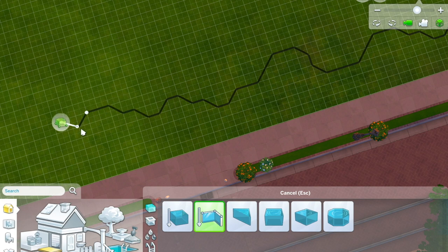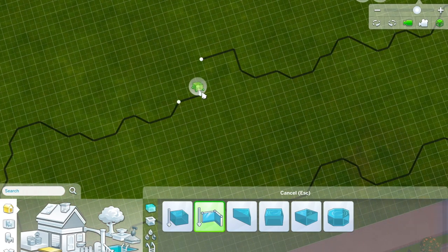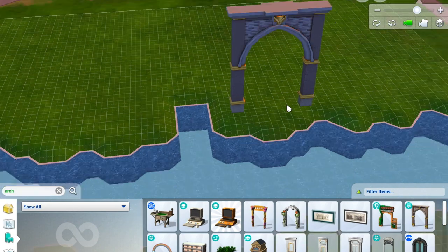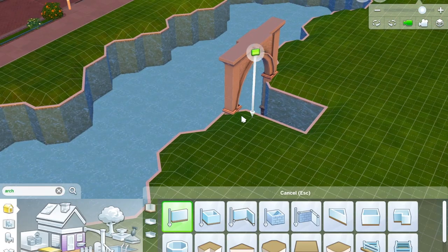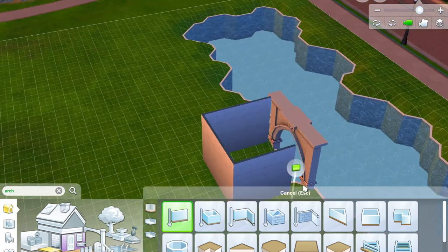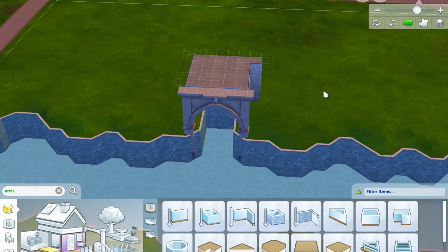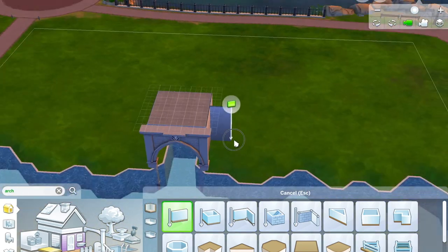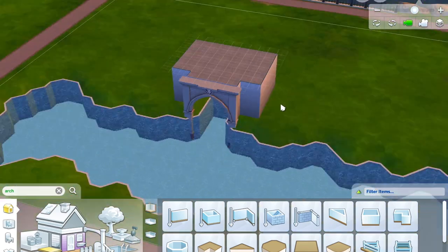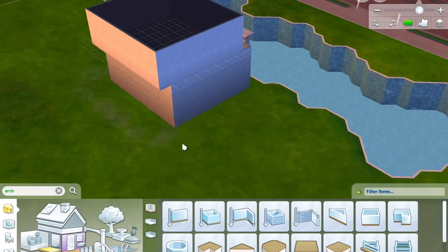I wanted to create a kind of watermill looking house but there isn't anything I could find either in the normal stuff or in debug that could give me that watermill thing — you know, the wheel. So I've done the house but it doesn't have the wheel, so you can just imagine it's there. I saw a picture online of a boathouse looking building where the river kind of goes into the bottom of the house, so I'm doing that here — turning it into a little boathouse at the bottom.